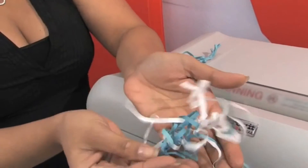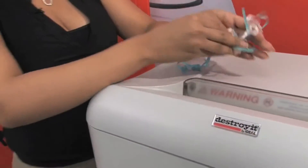Your strip cuts will look just like this. With MBM's 45 years of experience in quality, durability, and safety, you can rest assured that the Destroyer 2503 Strip Cut Office Shredder is a great choice.